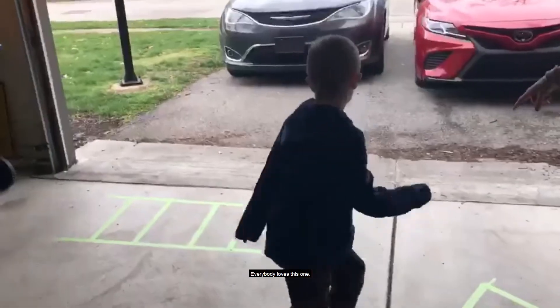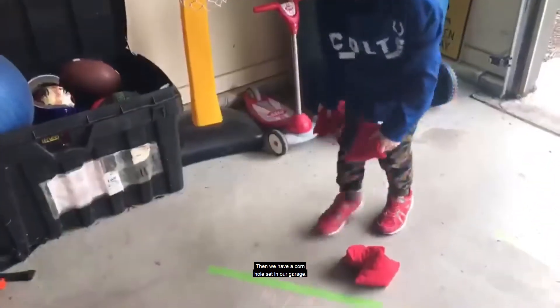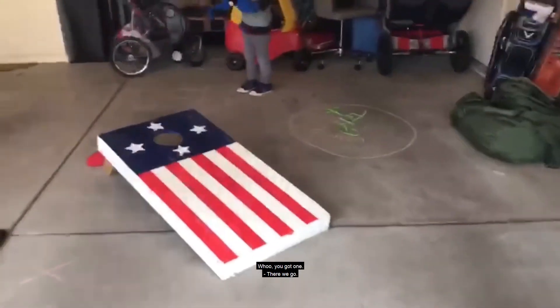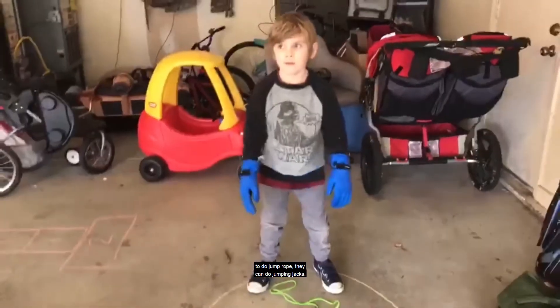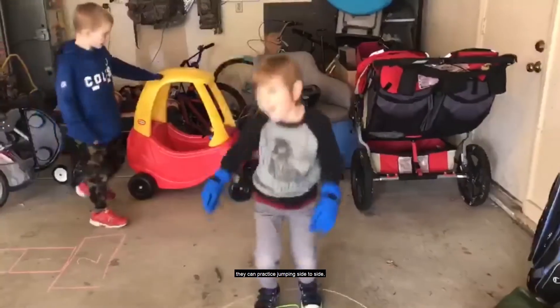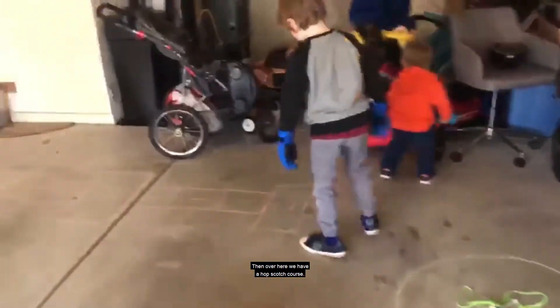Then we have high knees. Then we have a jump rope course over here. If your kiddo is not quite coordinated enough to do jump rope, they can do jumping jacks, they can jump on one foot, they can practice jumping side to side, or they can go in and out of the circle.